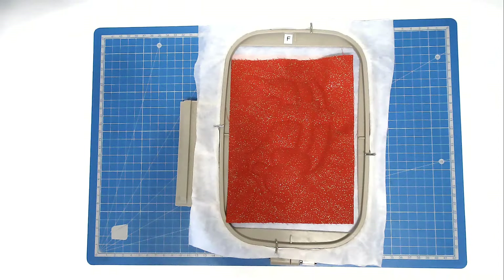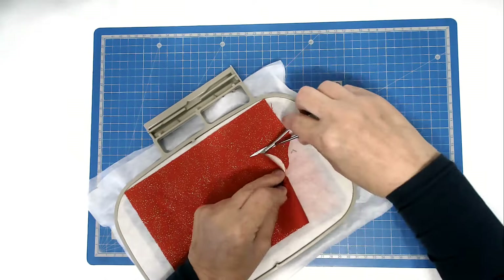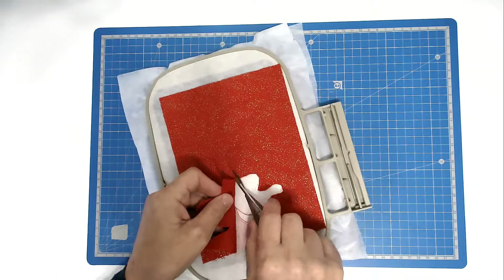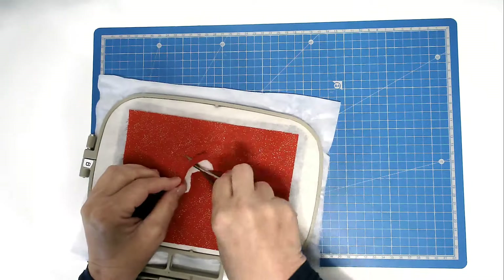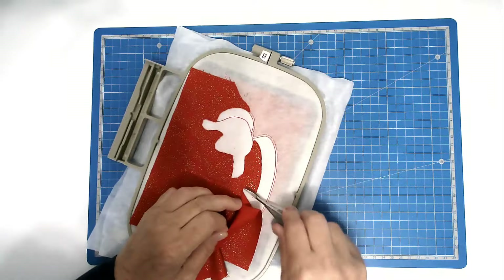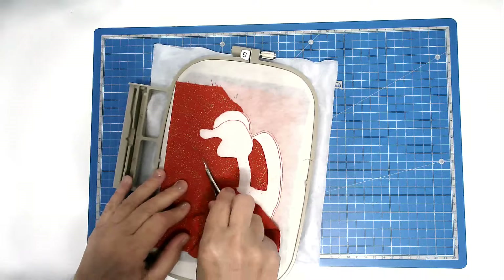Trim away the excess suit fabric from both back and front of the hoop.